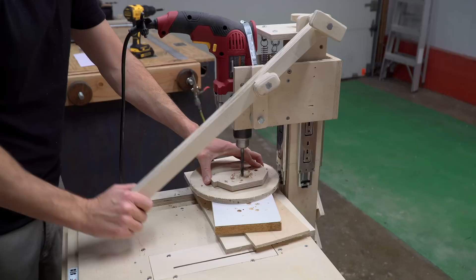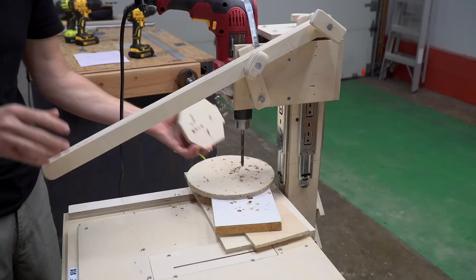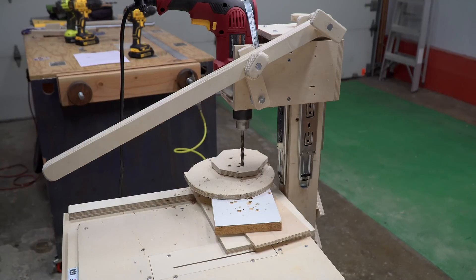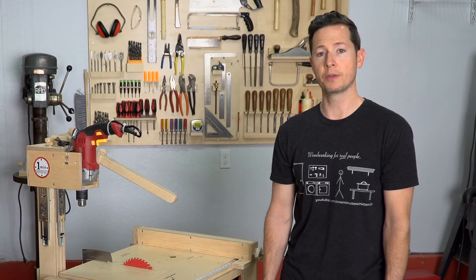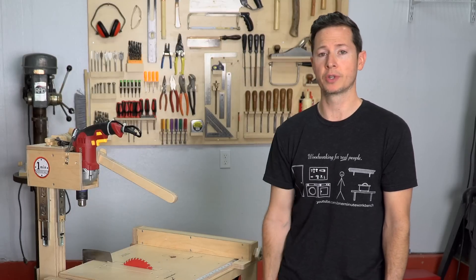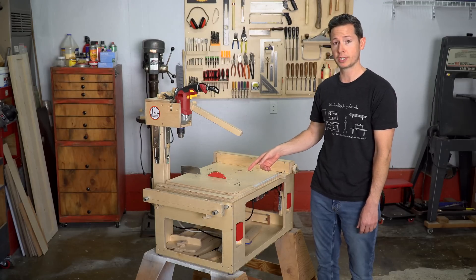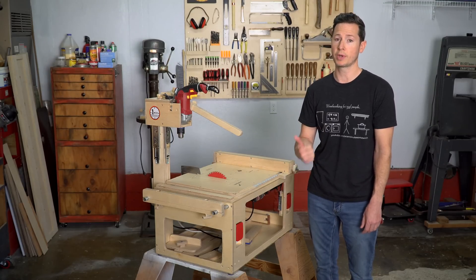And that's it for this video. In the next video, I'll be covering how to add the router and the jigsaw table. Be sure to check the description below for upcoming videos in this series. Thanks for watching. I really hope you enjoyed this video. If you haven't already, be sure to like and subscribe and hit the bell icon so you get notified every time there's a new episode. I'd love to hear what you think of this MicroShop project in the comments section below. And if you have any quick questions, hit me up on Instagram, Facebook, or Twitter.